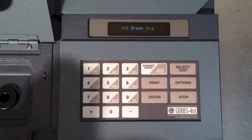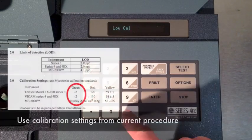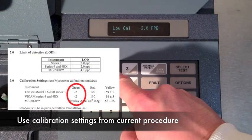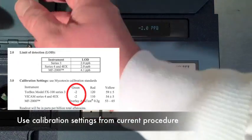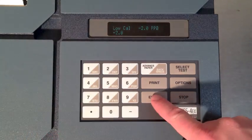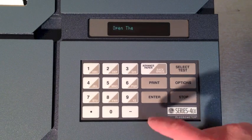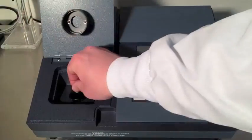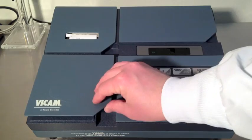The display will prompt for the green calibration setting. Refer to the current procedure for proper calibration settings. Press Enter to accept the setting. The machine will then click several times and you'll be prompted to remove the second vial. The fluorometer will print out a time and date stamped record of calibration.